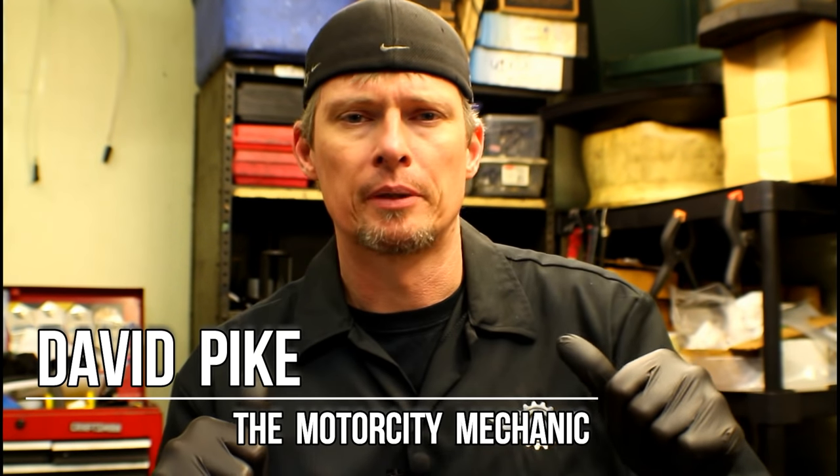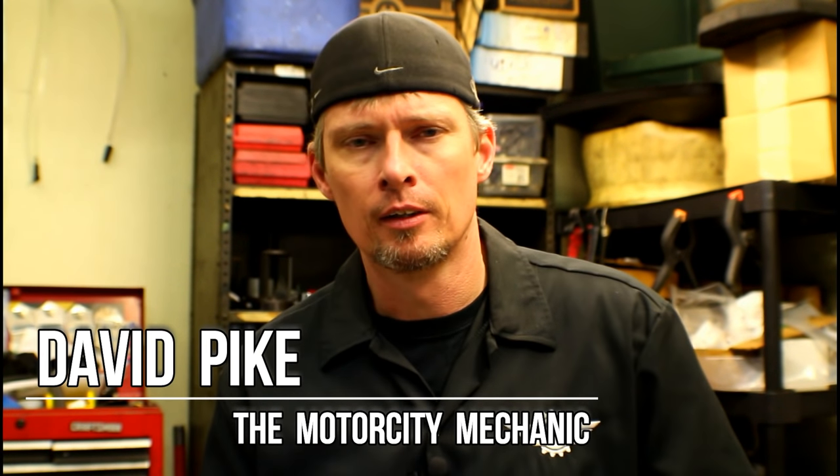Hey everyone, this is David Pike, the Motor City Mechanic, and I'm back with another video. Today I want to give you some pointers on things to look for as far as symptoms and how to replace an electronic throttle body on a 2.4 liter World Engine. It's commonly found in your Jeep Patriots, Jeep Compasses, Chrysler 200s, and Dodge Calibers — mostly all of your front-wheel-drive compact Chrysler vehicles.